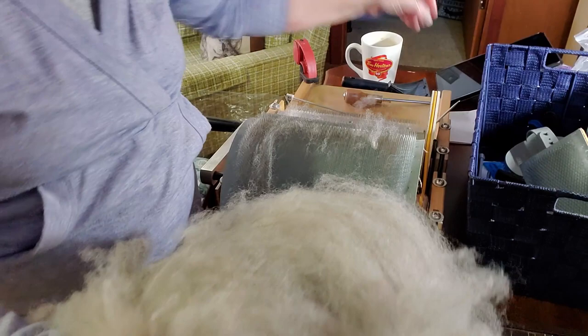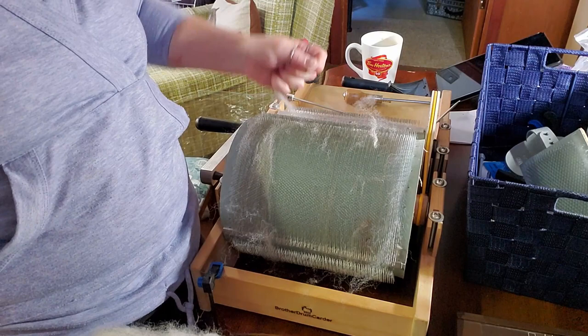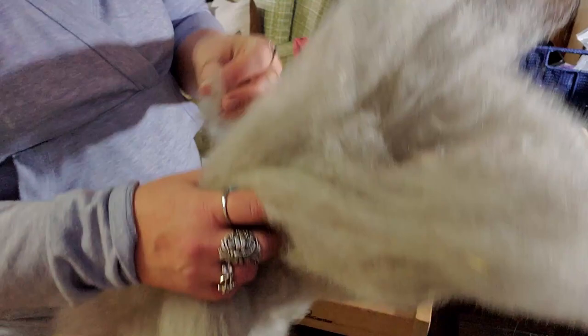So this is our bat after just picking it open and running it through the drum carder once. You can see that it's starting to align nicely — it's fluffy. There are some neps in here but those are from the few second cuts that I missed. Now that I have it opened up on the 72 TPI, I think I'm going to take it over to my motorized drum carder and run it through for a pass. So I'll take you across the room and we'll do that.